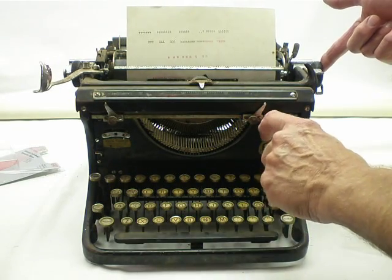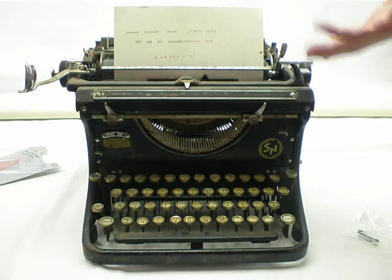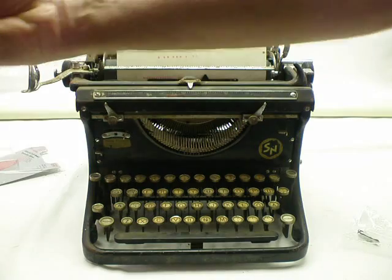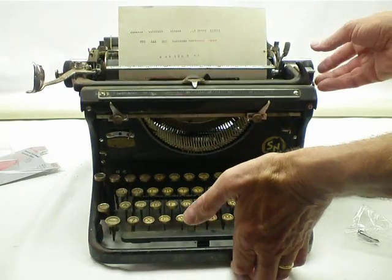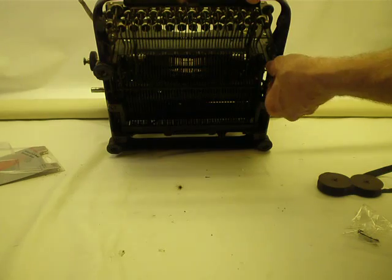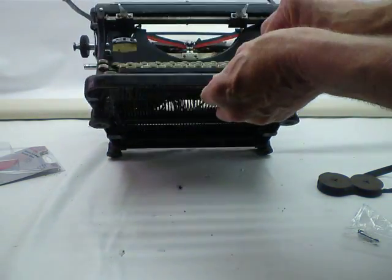There's the SS symbol here. I put another new ribbon on it. The old ribbon here. The bottom of the machine, the rubber rollers are pretty hard and cracked.